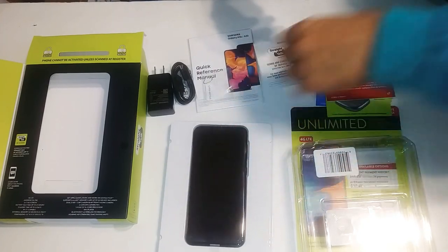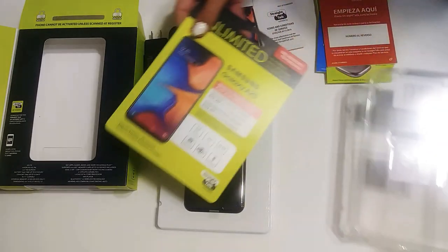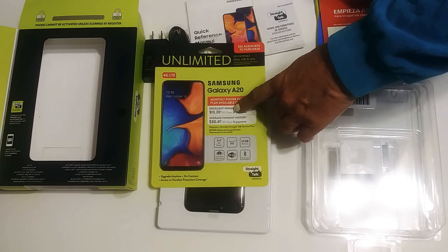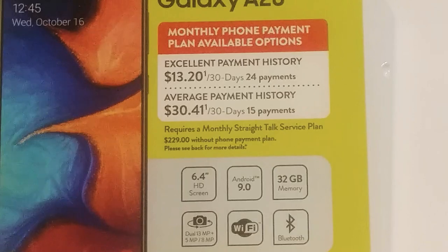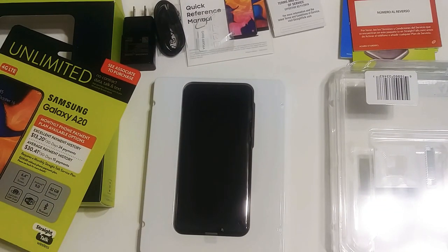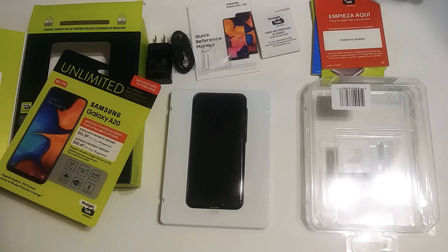I hope you enjoyed that. You can get one at Walmart — they have a payment plan option, which costs a couple hundred more if you put it on credit. I think there's a $13 or $30 per month payment plan, and you'll probably need to register a credit card. But it's cheaper to just buy it outright. It's a neat phone, and I'll do a comparison on all the Galaxy A phones to give you a better idea of what they all do. Thanks for watching!